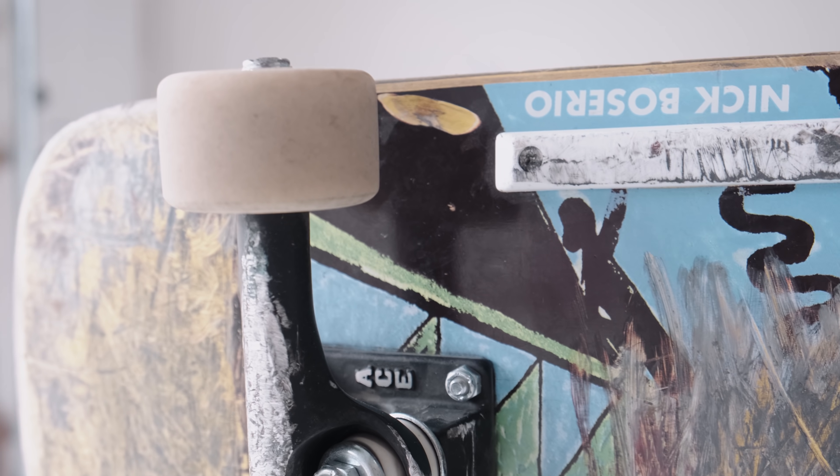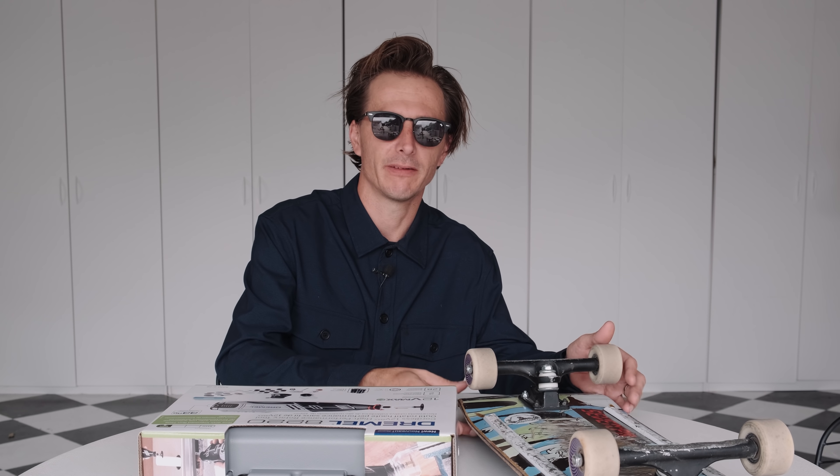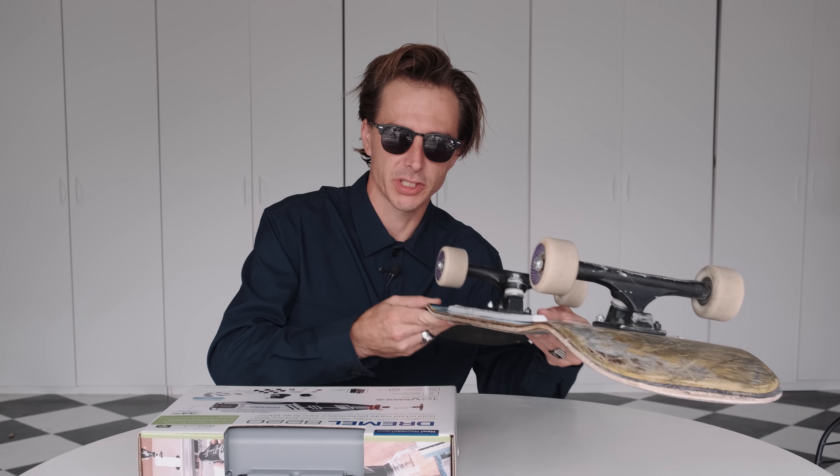That doesn't mean you can't ride riser pads. Some people like them and that's totally fine. People often ask me how I ride loose trucks without riser pads, and this is going to be an example of how to do that.